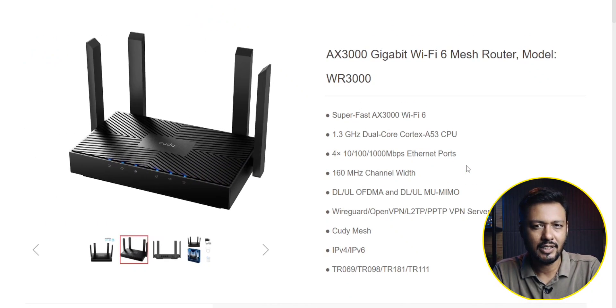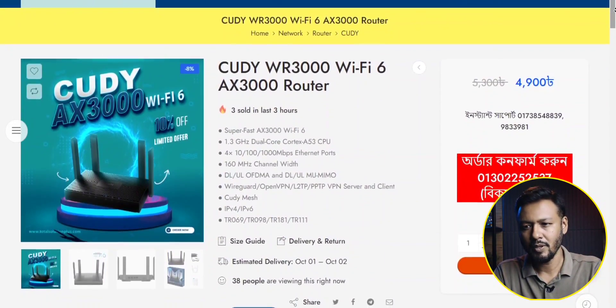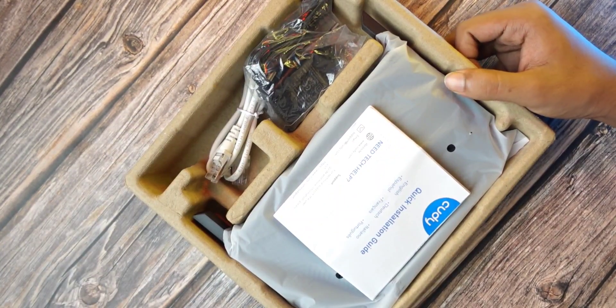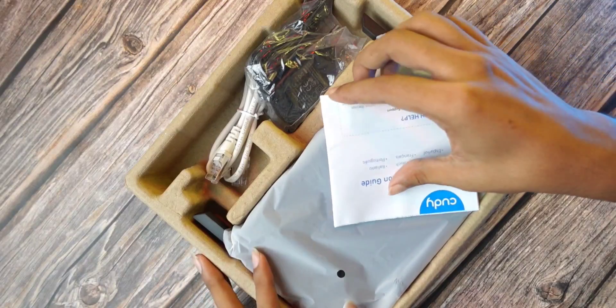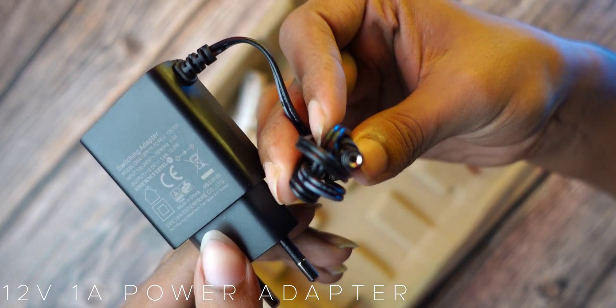If you look at the website, it's a little bit smaller. It's like a 5000 mirror — matte black. We know that the routers will be built in a certain way with the outer controllers.